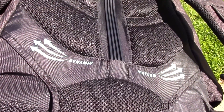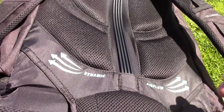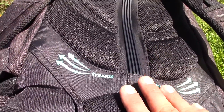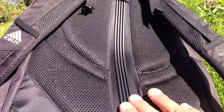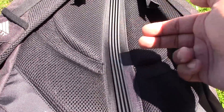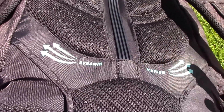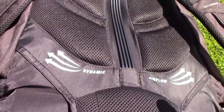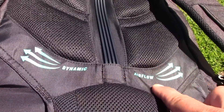I also recommend that your bug out backpack has some kind of airflow on the back portion, so air is getting through and it's not just sitting flushed up against your back. This Kelty has a nice frame design that allows air to get in at the back and also near the waist area. It's not fun to be carrying something for many miles with your back just building up sweat, so try to find something with airflow.